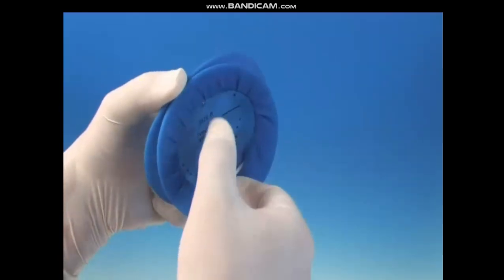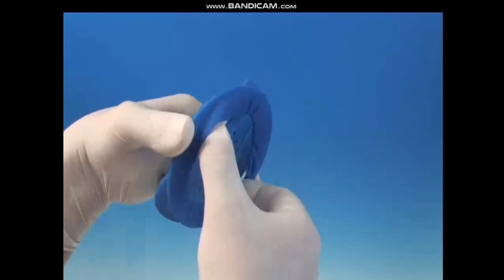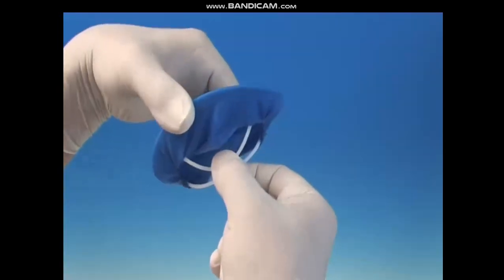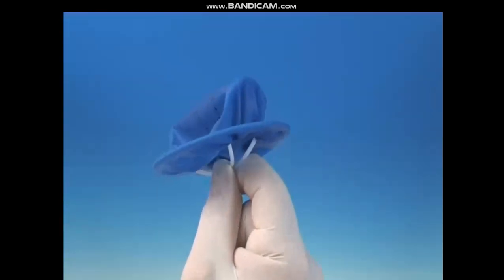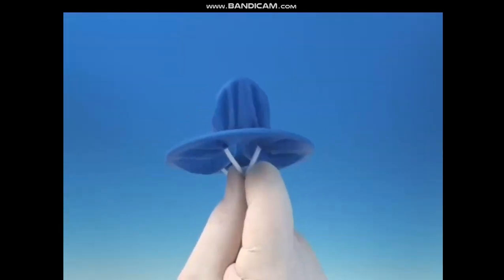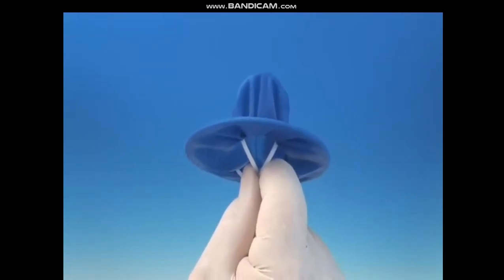Rip the intraoral ring with the fingertips of the right hand directly through the opening and compress it completely. It is important to completely compress the intraoral ring until it touches itself and until two wings spread sideways at the closed side.